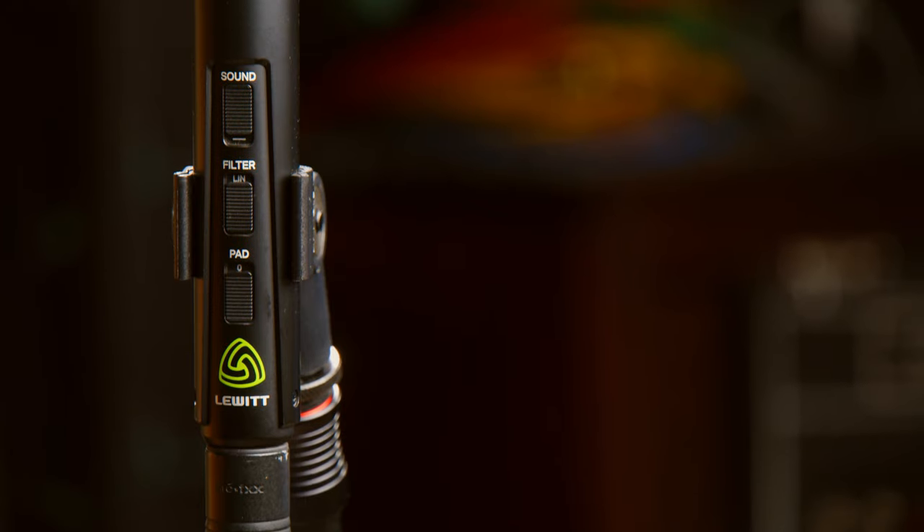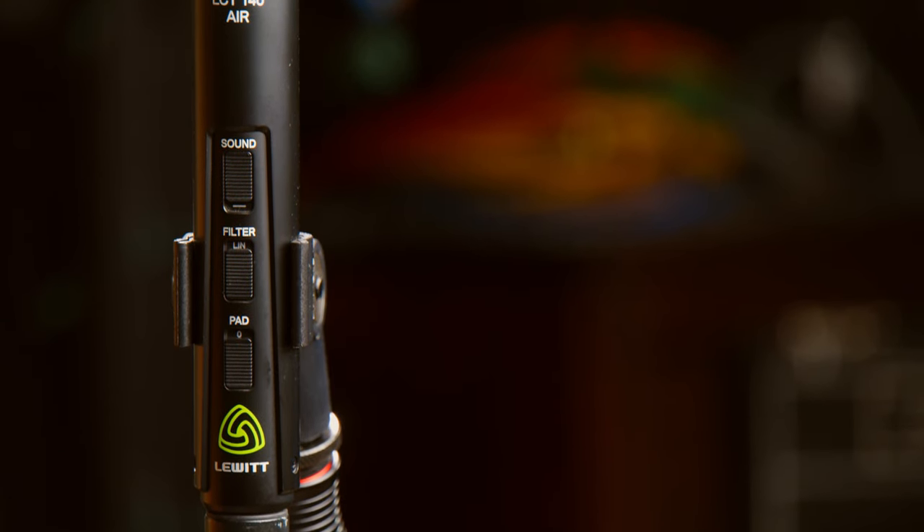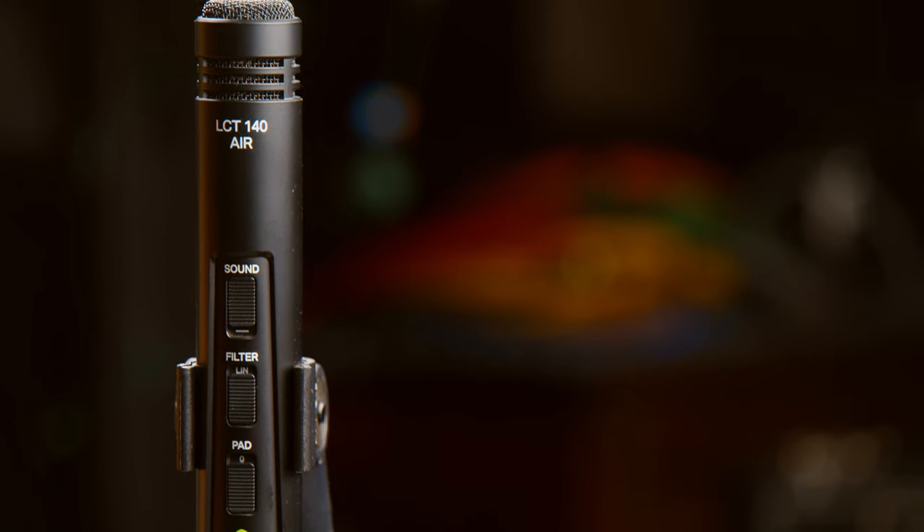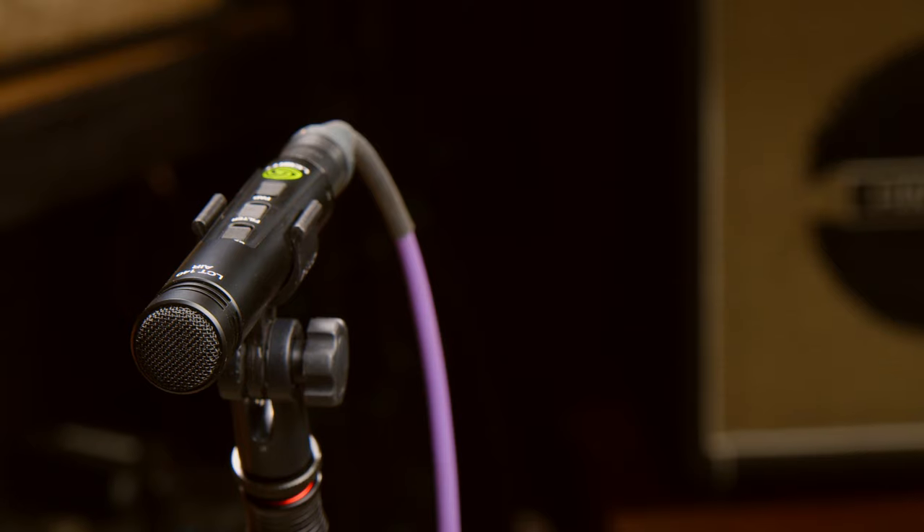Hey guys, Ryan Earnhardt here from Creativesoundlab.tv. Today we're going to be checking out the Lewitt LCT-140 Air. These are a budget-friendly mic — a small diaphragm condenser. So if you're in the market for a pencil condenser, I've actually been very pleasantly surprised with what I've been hearing.